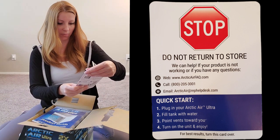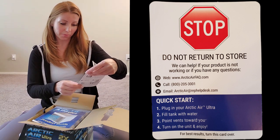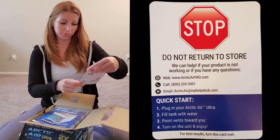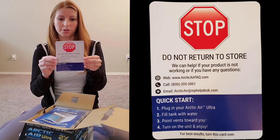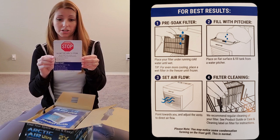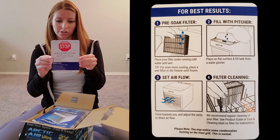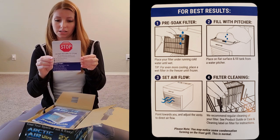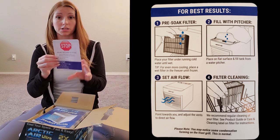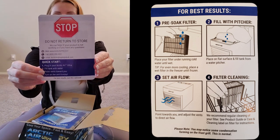There's a card that says 'stop, do not return to store — we can help if your product is not working or if you have any questions.' It gives you the website, a number to call, and an email address. The quick start instructions say: plug in your Arctic Air Ultra, fill tank with water, point vents towards you, turn on the unit and enjoy. For best results, pre-soak the filter under running cold water, or for even more cooling, place the wet filter in the freezer until frozen. It also covers filter cleaning — looks like you can put it in the dishwasher, which is cool.